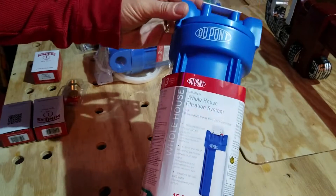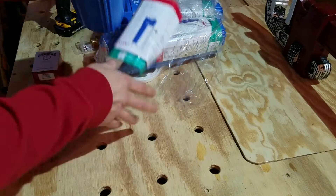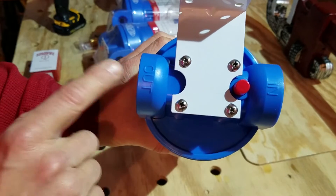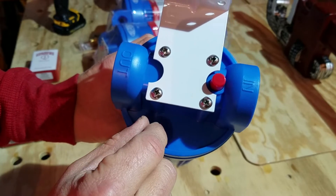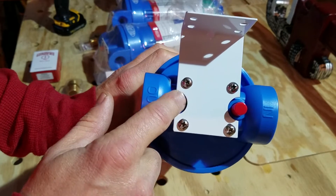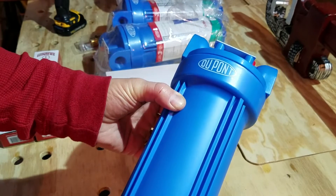This is just a standard filter — this one happens to be made by DuPont, but they're all pretty much the same. Water comes in here, comes out here. This is your pressure release button when you want to change the filter. What we're going to do is put the pressure gauges right here on this side to give us an indication of when it's time to change the filter.